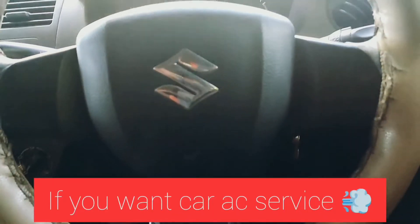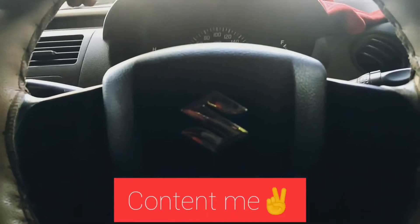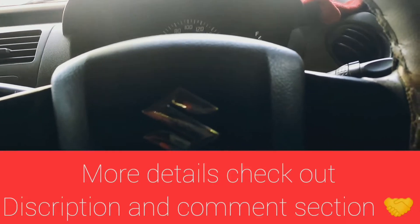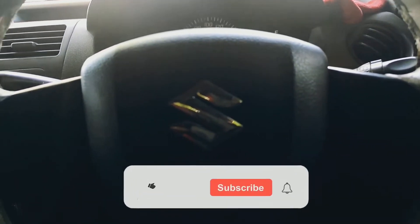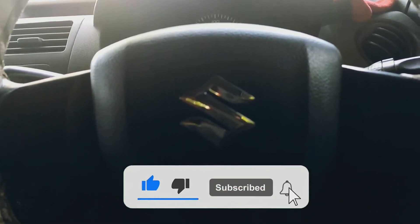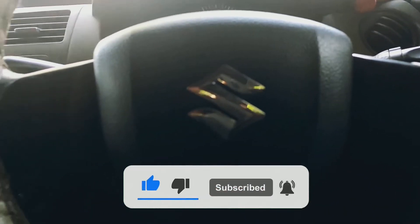Please contact us in the description and comment section. Please like this video and subscribe to our channel. Please click the bell.